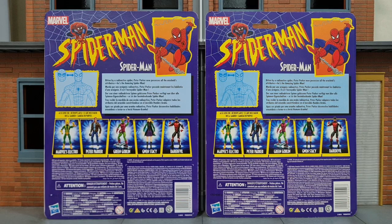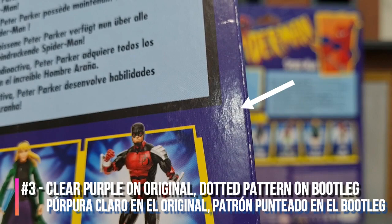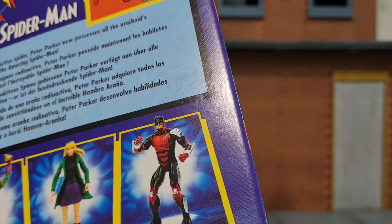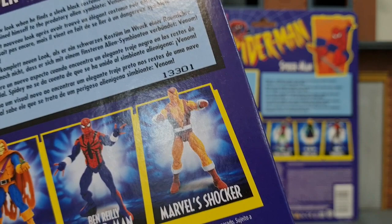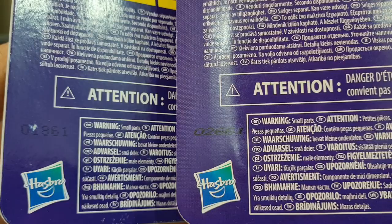The third difference is also difficult to spot because it's hard to compare without the packaging in hand. At a certain angle under the light, you can see that on the original the purple is really smooth — there isn't any texture to it — but for the bootleg, under the light it's kind of dotted on the purple area. You can't feel any texture but you can see it under the light. For confirmation, on the Black Costume Spidey original, the purple is really clear and solid with no texture — same goes for the Sandman figure.